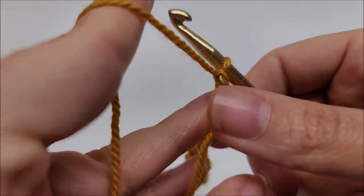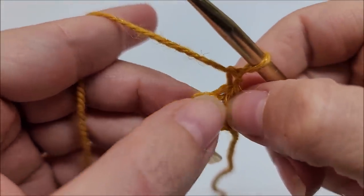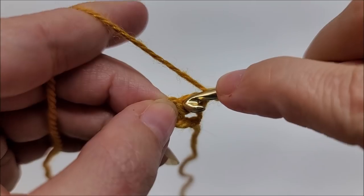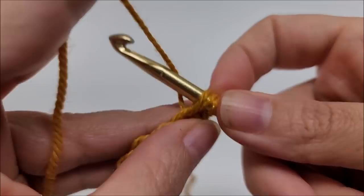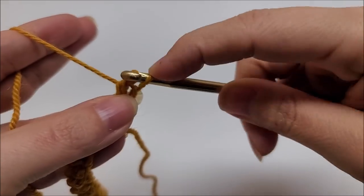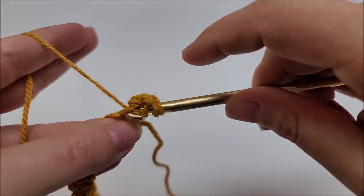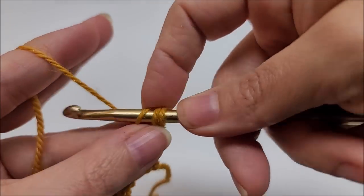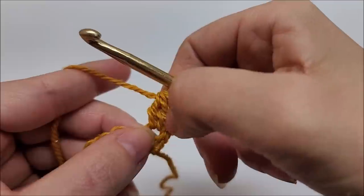Chain one and turn your work — that chain one doesn't count as anything. Work right into this very first stitch and work a double crochet two together: yarn over and go into that very first stitch, draw up a loop, yarn over and go through the first two loops on your hook. Then yarn over again and go into the same stitch, draw up a loop, yarn over and go through the first two loops. You'll have three loops remaining — yarn over and go through all three. That is how you do a double crochet two together.